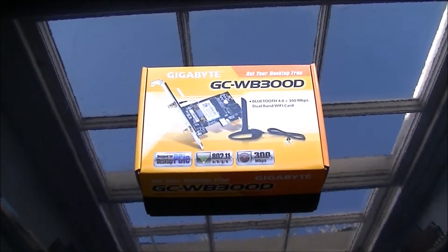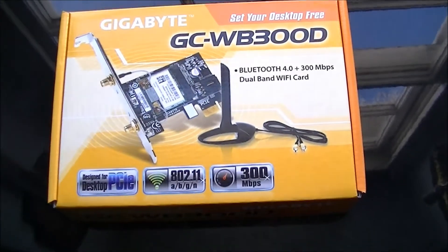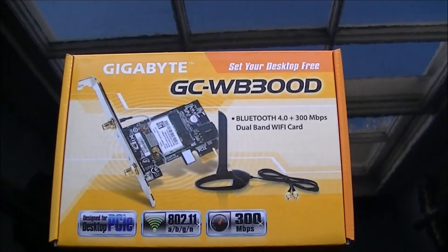Hi everyone, this is JoyboyP here again with another unboxing and review video, this time on the Gigabyte wireless card, the GCWB300D.